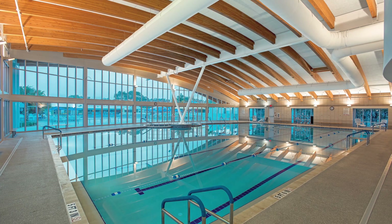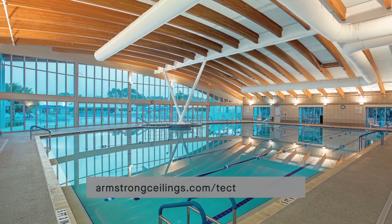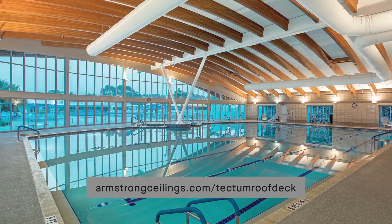To learn more about constructing your next roof with Tectum roof deck products, visit armstrongceilings.com/tectum-roof-deck.